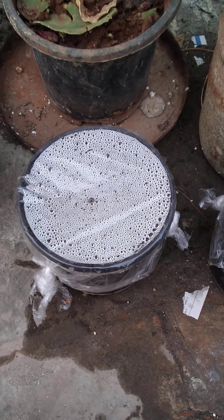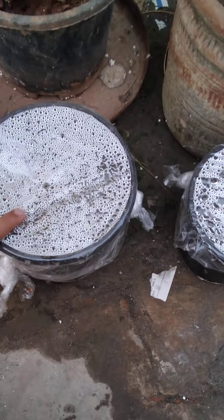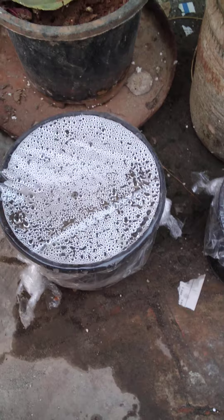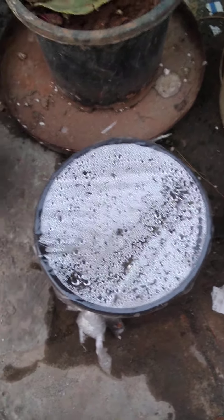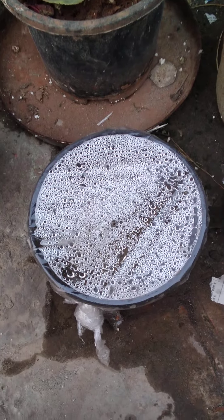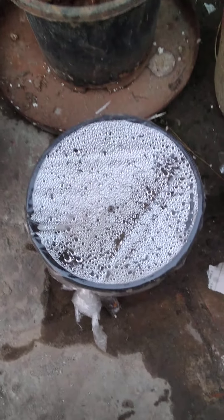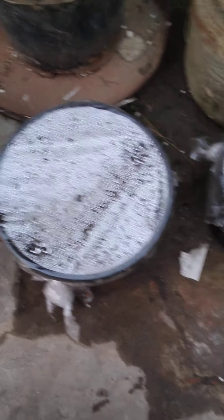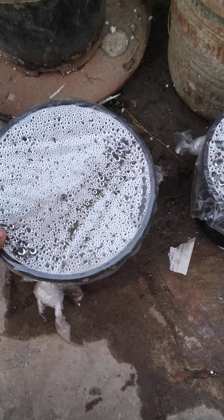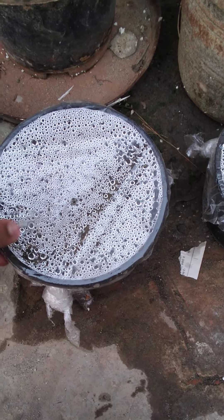I have taken some sprouts of gram or chenna and put them into the soil. I have covered it with cling wrap, which we mostly use for covering food — sometimes larger sizes are available to cover furniture when moving. I have added water, and as you can see, a water cycle is also going on inside.